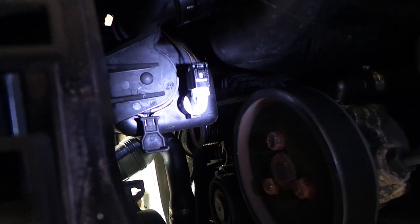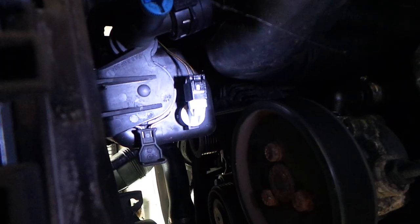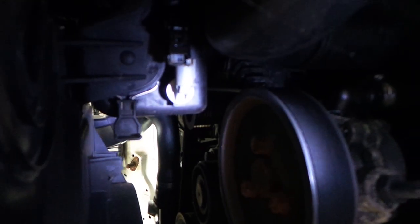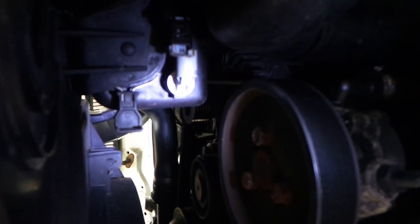The sensor is the white part. I'm going to remove the connector first by pressing that little tab at the back and pulling it off like so. You can see I've just set the connector to one side.